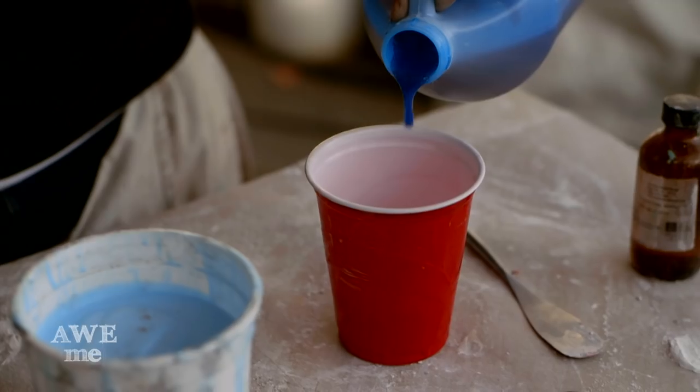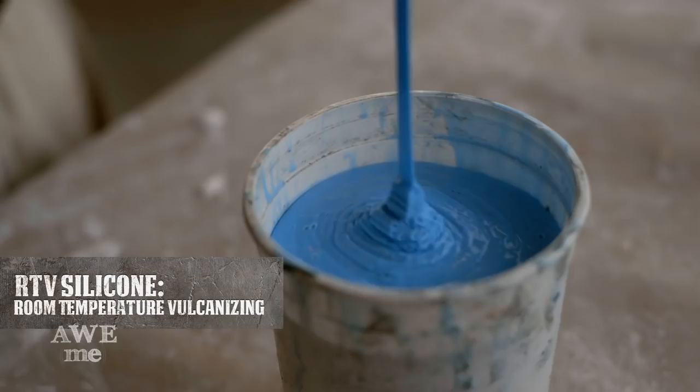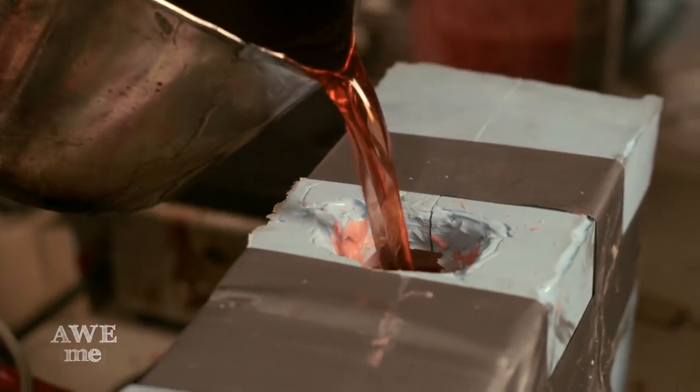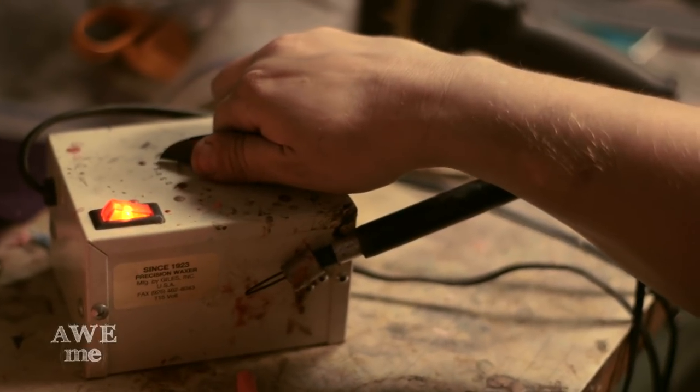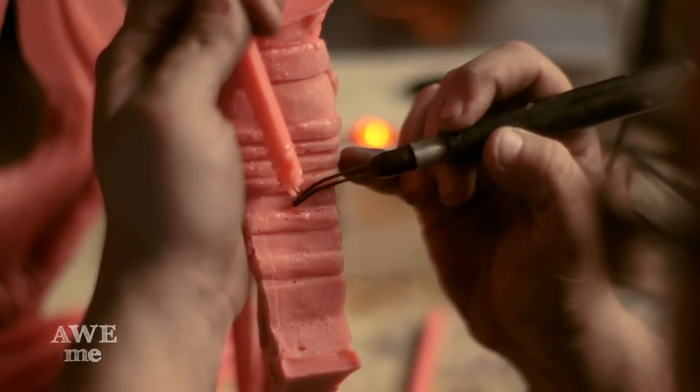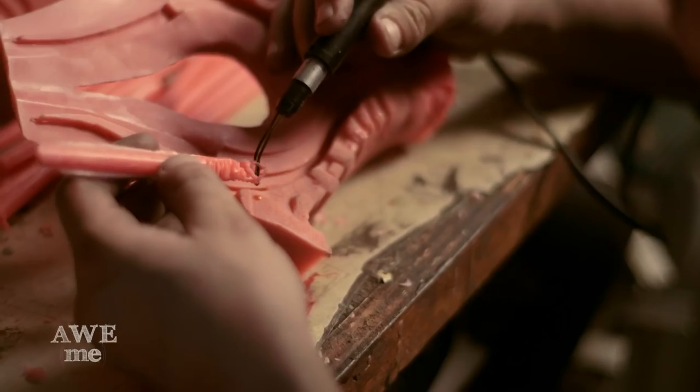The pommel and hilt is going to be cast in bronze. We've taken RTV silicone rubber box molds and we've injected wax and we're sprueing that up right now. Anytime we get a little bubble in the wax that dries, we have to refine that. We're using a wax pen to melt out that hole and pour more wax into it to build it up.